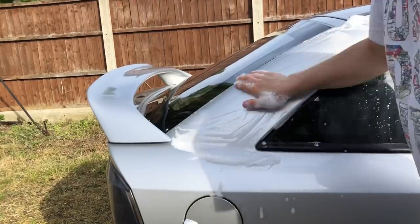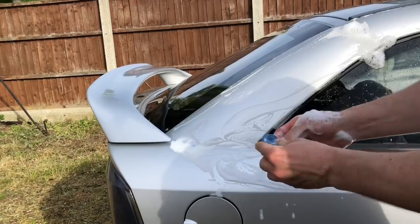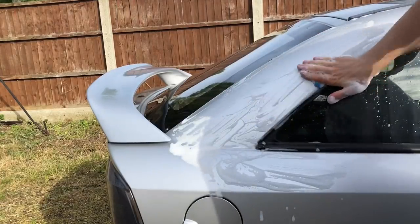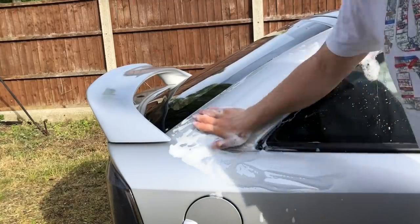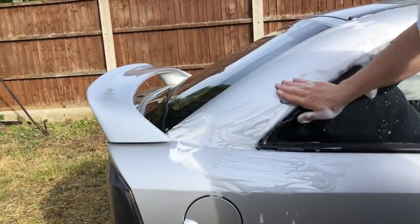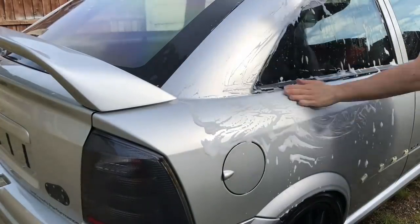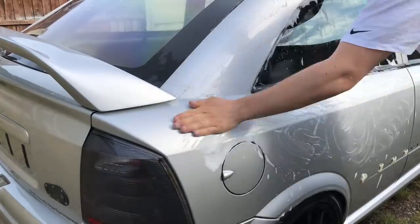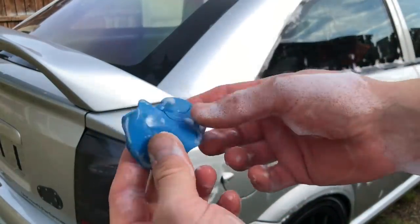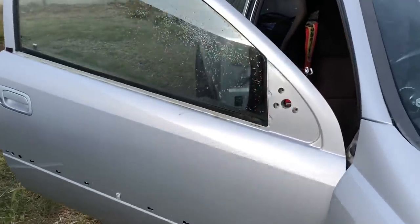Luckily the paintwork on the side of the car is nowhere near as bad — it's actually quite smooth still from where I clay barred it about six months ago, so it won't take as long. You can see now using the Maguires clay — this stuff is a lot better than that Bill Hamber, which is too soft in my opinion. This stuff gets anything out of the paint. At the minute I'm just using fairy liquid because this car hasn't been polished, so there's no need for a pH-neutral quick wax. Just give it a proper scrub and then get some compound on it.